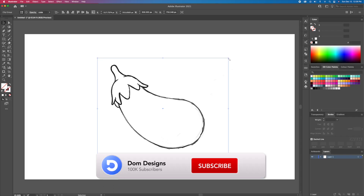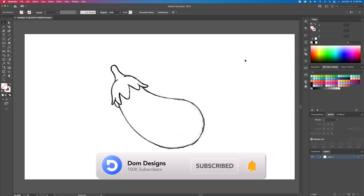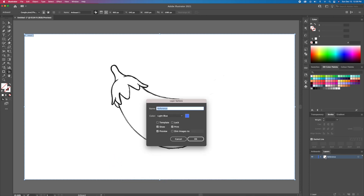If you're new to the channel and you're interested in Adobe Illustrator drawing tutorials, then hit that subscribe button and notification bell so you never miss any uploads. I hope you enjoy it and let me know what you think in the comments below. Cheers everyone!